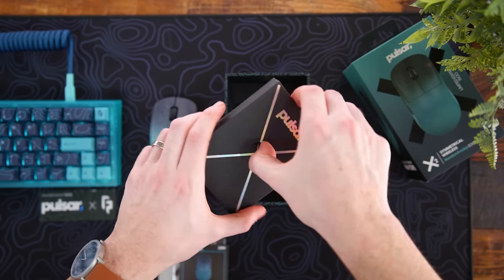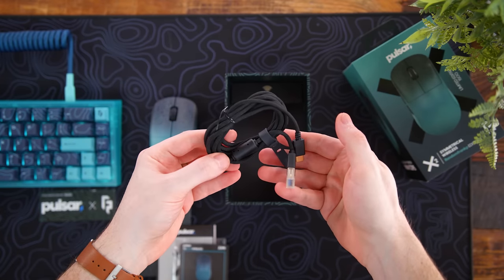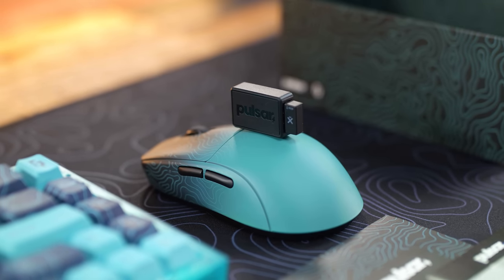Getting back into the inclusions, you obviously have your USB-C charging cable — the same braided cable we've seen in the past, which also fits into the USB receiver. This obviously connects to your PC, pairs the mouse, pretty straightforward.